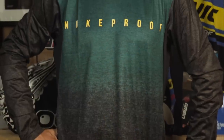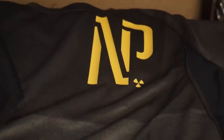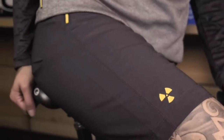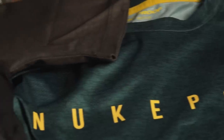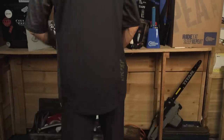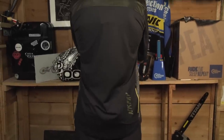The new Blackline range of clothing has been carefully developed with the Nukeproof team over in Belfast, and they've labeled it their premium trail collection. The Blackline range includes shorts, a long sleeve and a short sleeve jersey, which uses many of the same performance fabrics and features across both the men's and the women's collections. So let's get stuck in and see what Nukeproof has sent us.